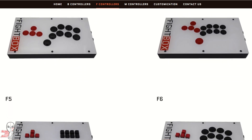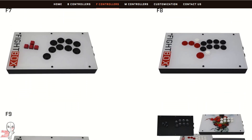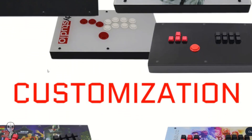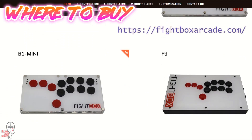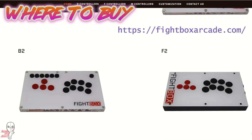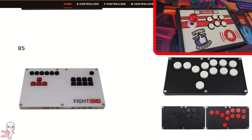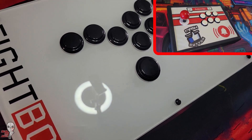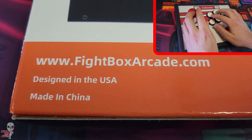Fightbox also offers several different button variations, including the Shiokun Star 30mm action buttons for players who prefer that. Thanks to Fightbox for sending me a version of their controller to review. If you liked the showcase, hit that like button. If you're interested in buying one for yourself, I'll leave their website in the video description. Thanks for watching, and I'll see you next time.